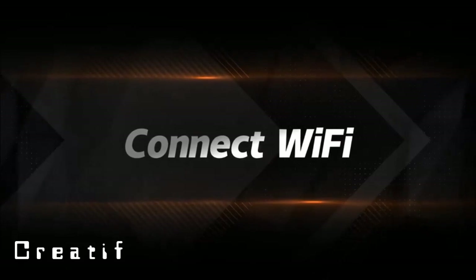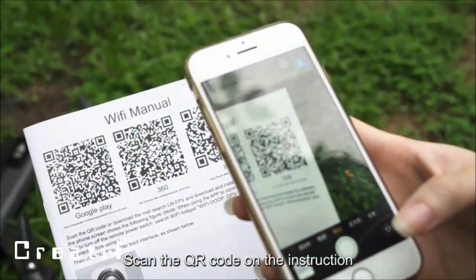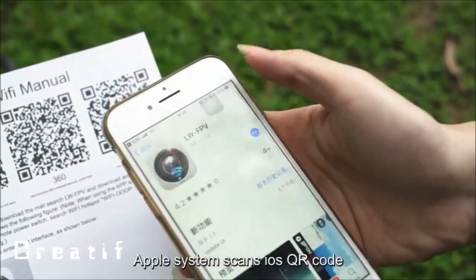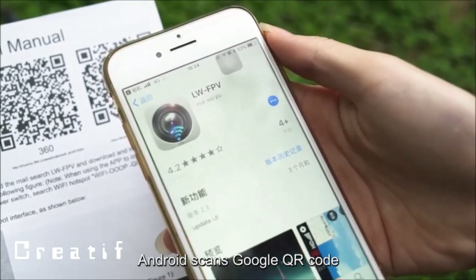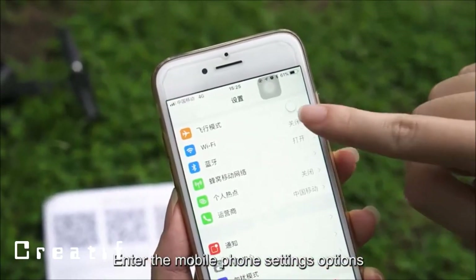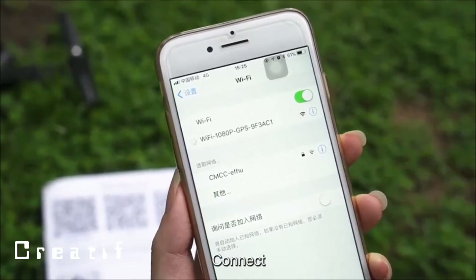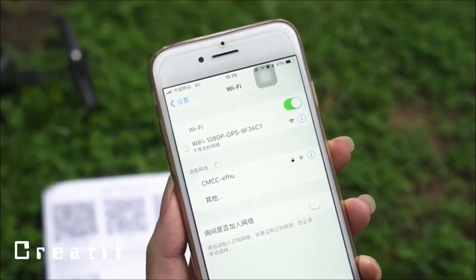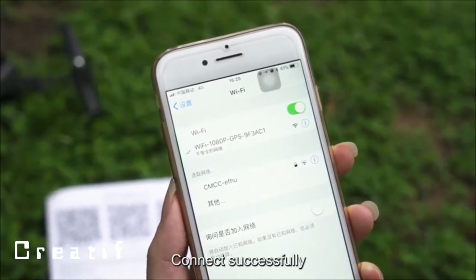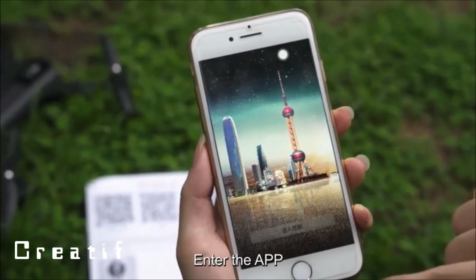To connect WiFi: scan the QR code on the instruction manual to download and install the app. Apple users scan the iOS QR code; Android users scan the Google QR code. Open your mobile phone's wireless network settings, search for the device, connect, then open the app.